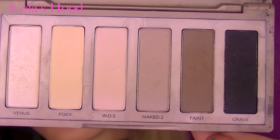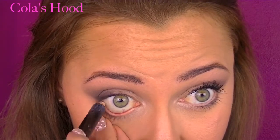Now I'm taking Crave and applying it on top to smoke it out a little bit. Then I'm going to line my waterline with a beige pencil.